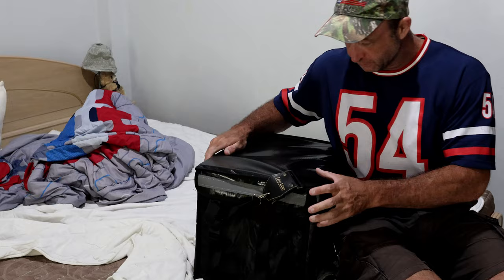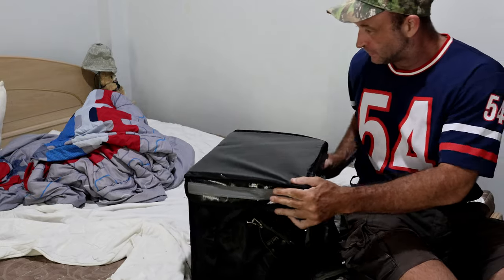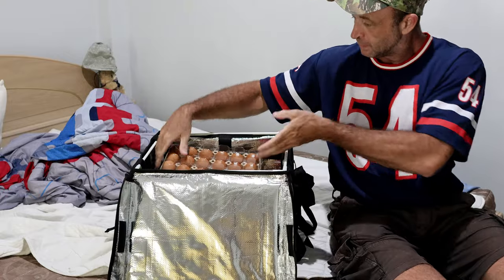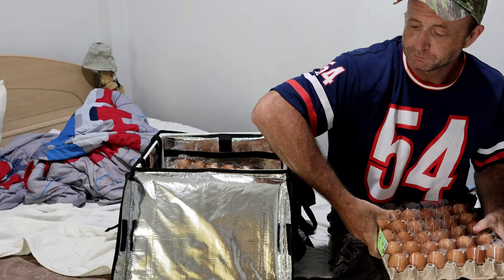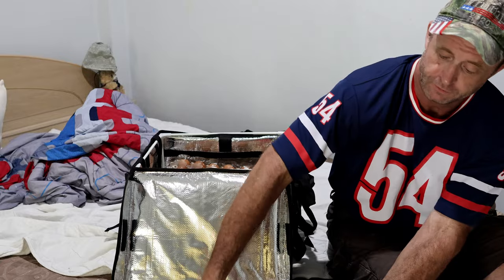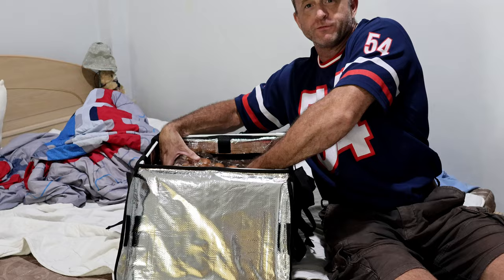First use of my bag. My bed isn't made — doesn't matter. The eggs — they're not broken. With my other sports bag, there would always be two or three broken.